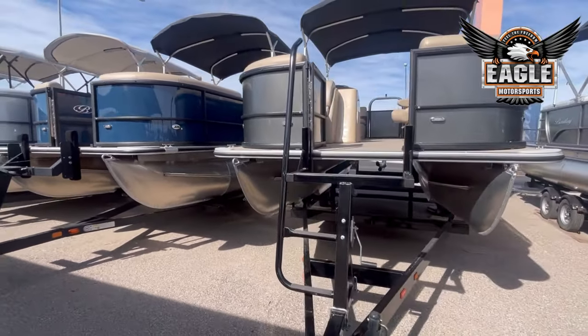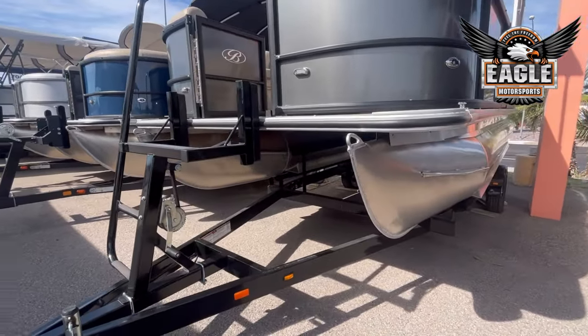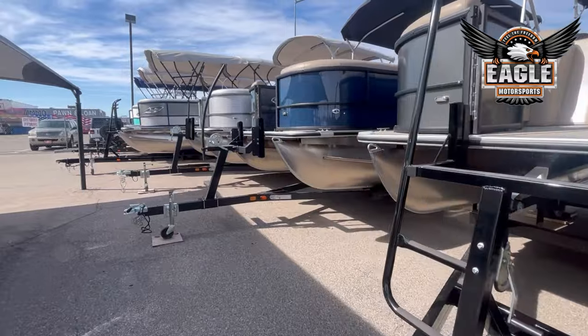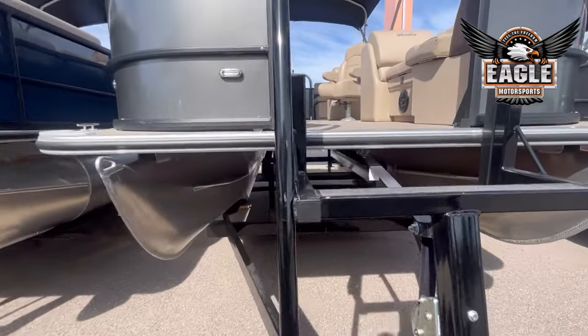This one does sit on a BM custom trailer. The one right beside us is going to sit on a Yacht Club trailer. Let me show you guys the inside.